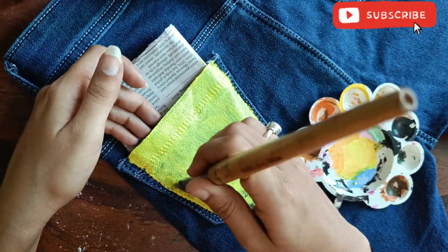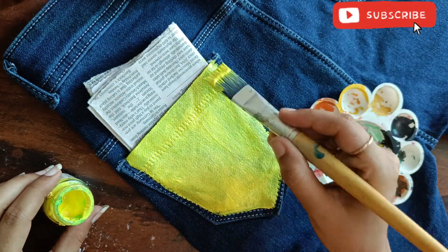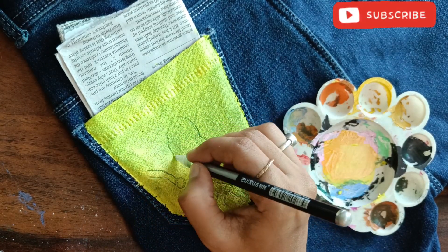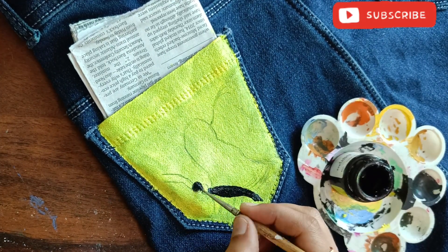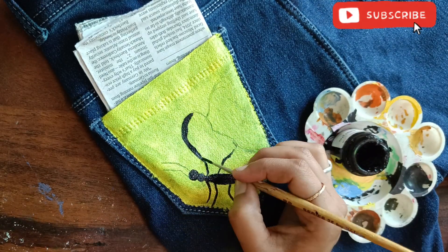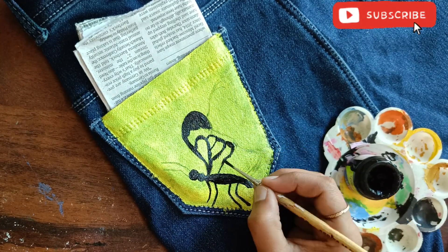If you want to paint my drawing, you can try it. I'm going to do it in a very simple way, so let's see the video until the end. I was drawing a rough sketch but I decided I'm going to make a butterfly. I'm going to use 2-3 colors — black, white, and purple.